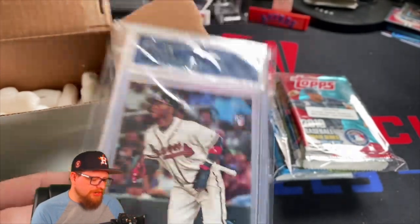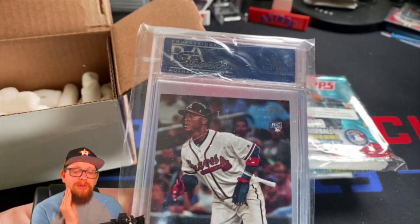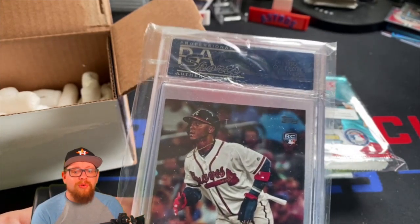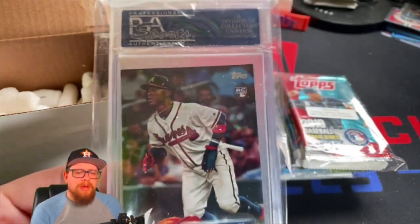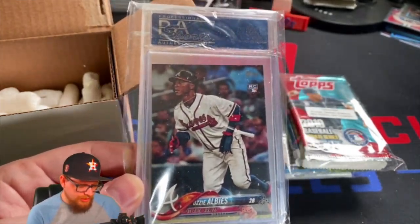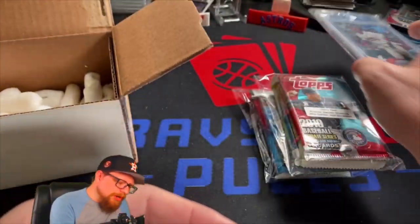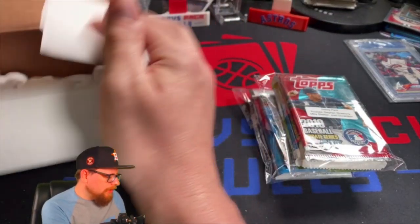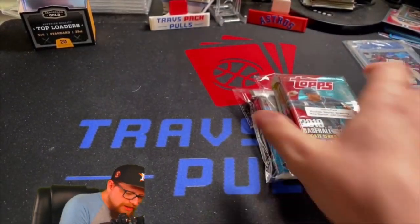The chase card is a PSA 9 Bowman paper Bobby Witt Jr. - that is the chase this month. It's usually a vintage card but I guess his stock of vintage is running low - he has been doing these boxes for quite a long time now. But there are still going to be some vintage cards in here. Looks like our rookie card is going to be Ozzie Albies' Topps base from 2018.